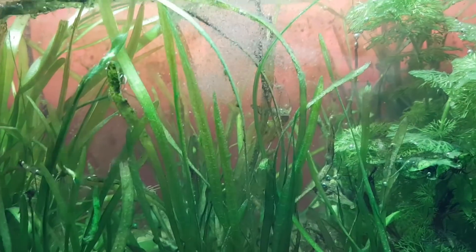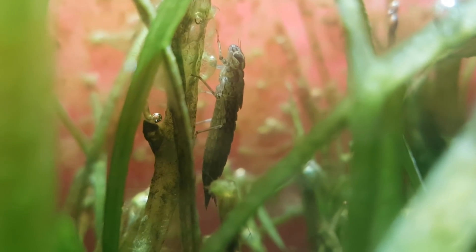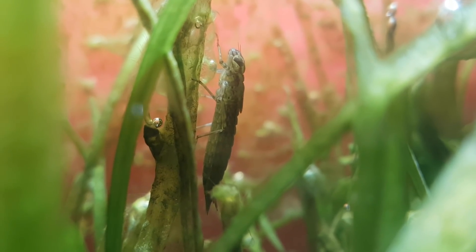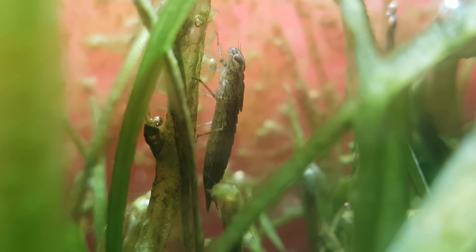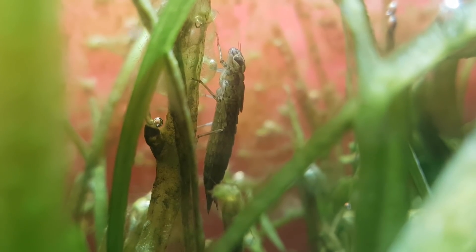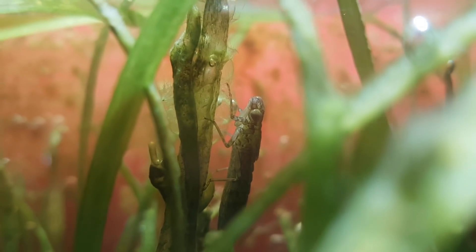I'm going to feed it wild-caught daphnia and cyclops. Now that the dragonfly is not inside the ecosphere anymore, it will be really interesting to see how the ecosystem is going to develop further. The larva has eaten a lot of the smaller animals, but it hasn't driven any species to extinction. So the question is, do these species have enough individuals left to thrive in this ecosystem?